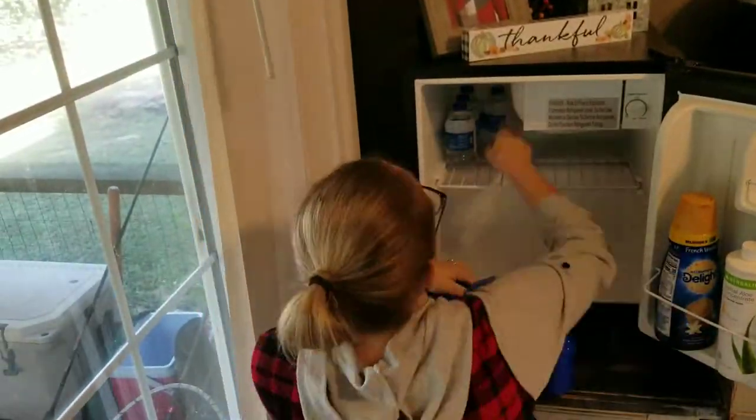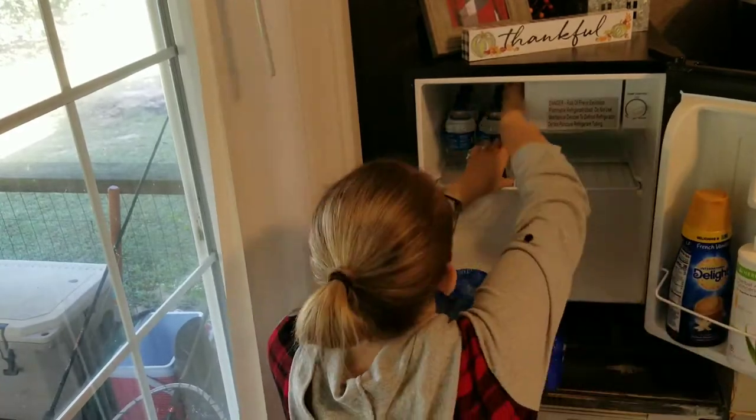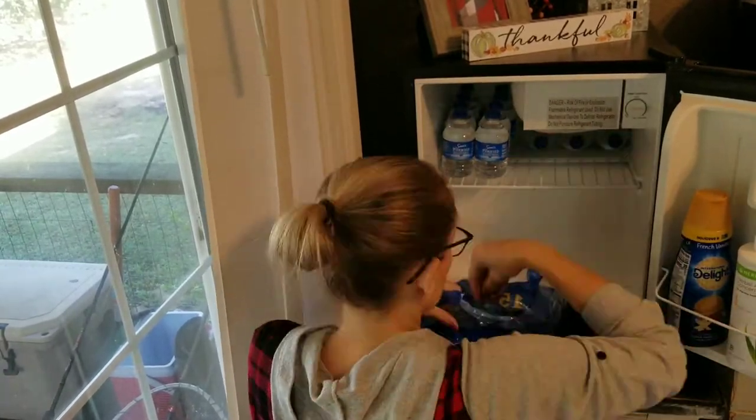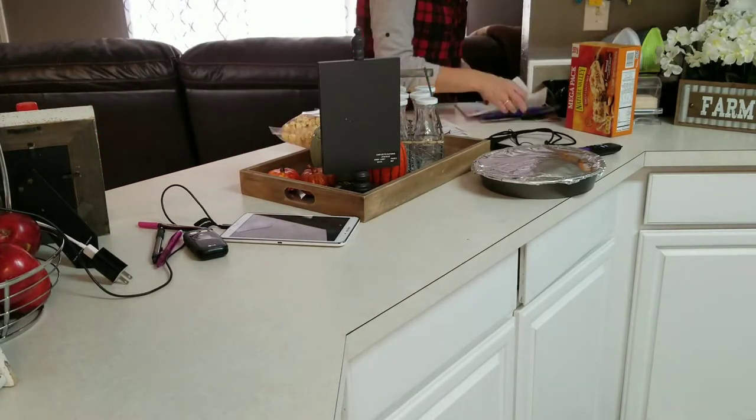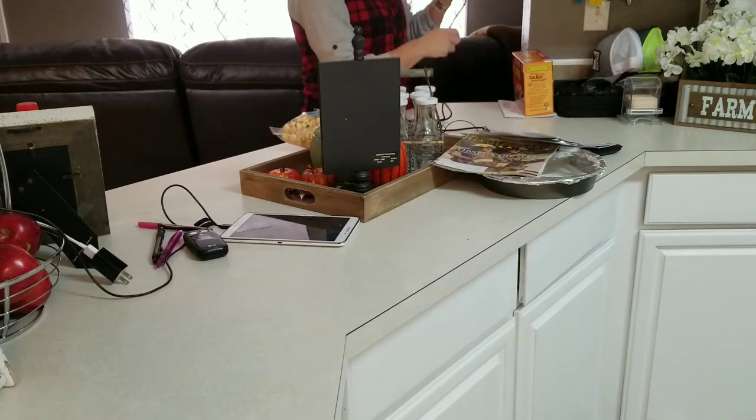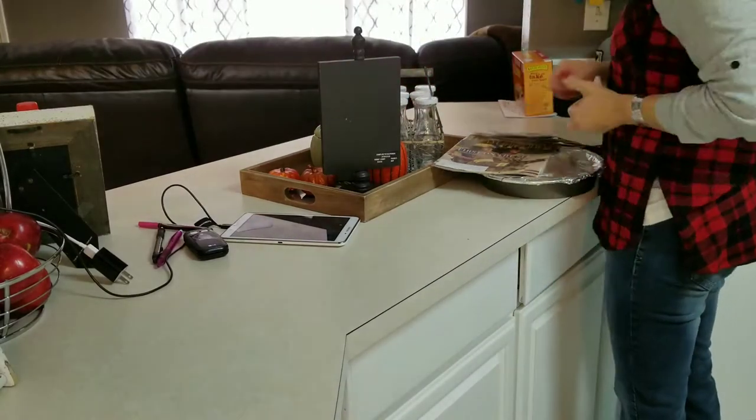This little refrigerator — my husband used to use it in his office at his previous job and it was just sitting in our shop. I thought, why not bring it inside and use it by my coffee bar? I love it. It comes in handy for things like waters and coffee creamers.